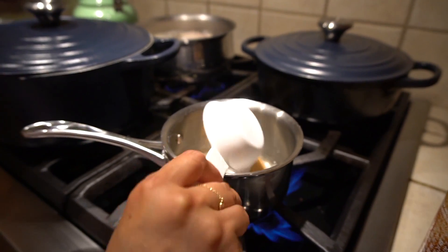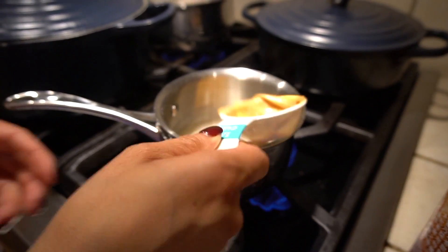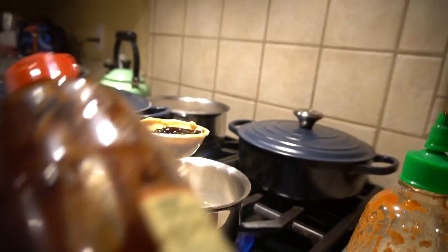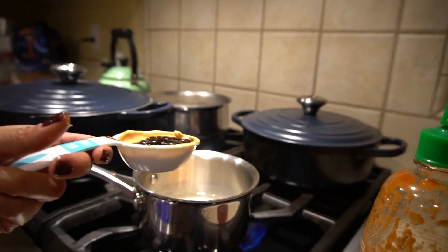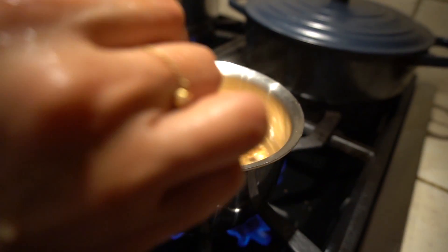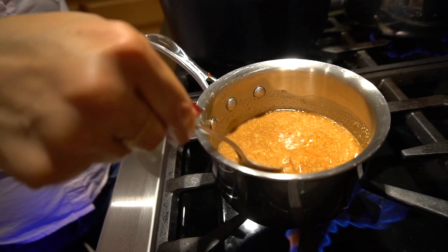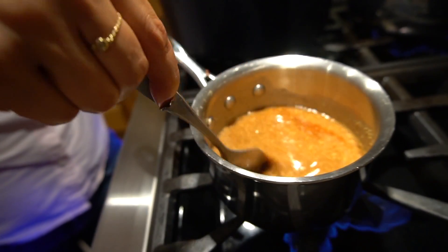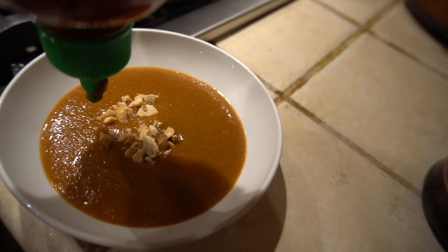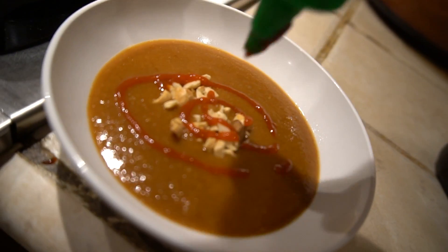In a small pot on low, boil the water. Then add the peanut butter and stir. Next, add the hoisin sauce and stir again. Take off the heat and let cool. Add some crushed peanuts on top and sriracha to taste.